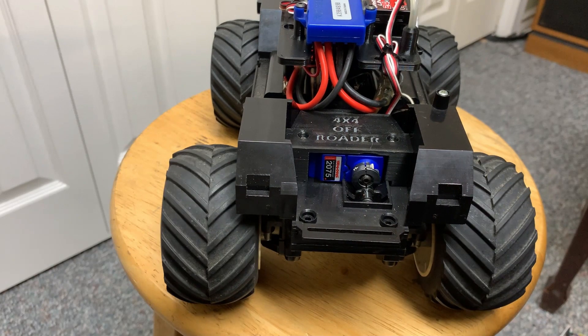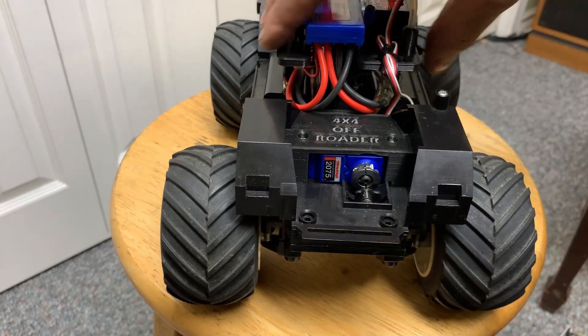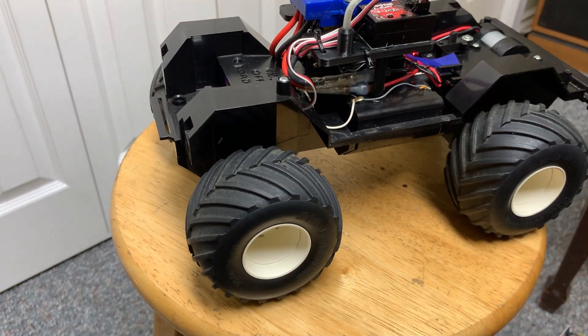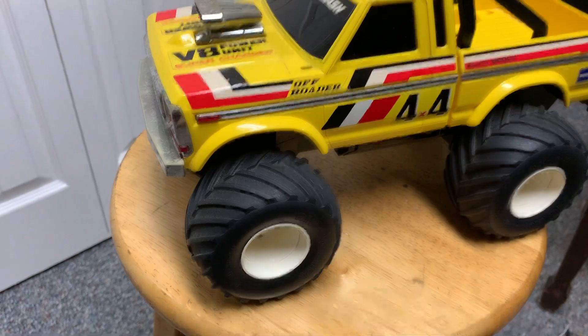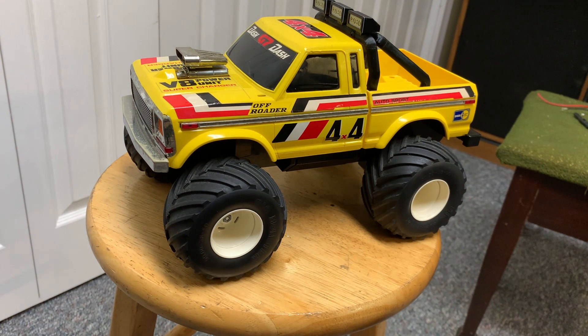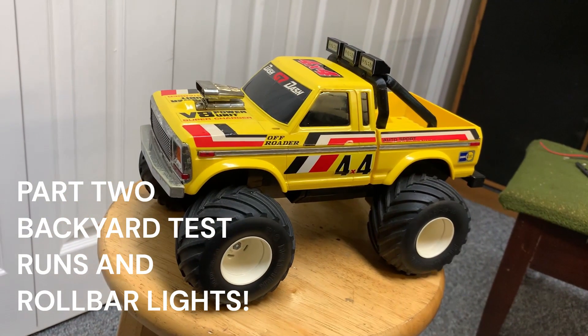Now we have fully functional proportional steering on a retro Radio Shack truck. These trucks are awesome — no wonder they sold them for like 10 years. I'll take it out in the backyard and try to get these tires to round out a little bit. I'll put a link in the description for the Thingiverse page with all the parts, and I also have thumb controls for the TQI in there as well. These will be my first Thingiverse posts. Hope you enjoyed the video — go get one of these off-roaders and bring it back to life.